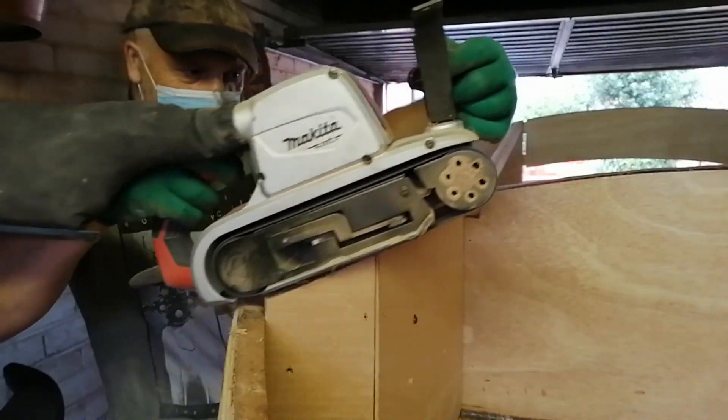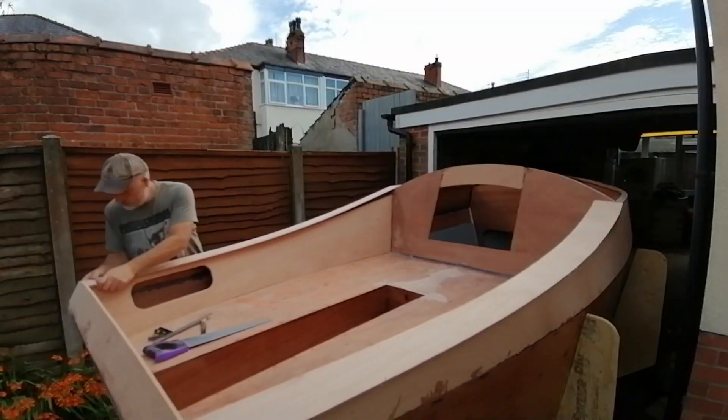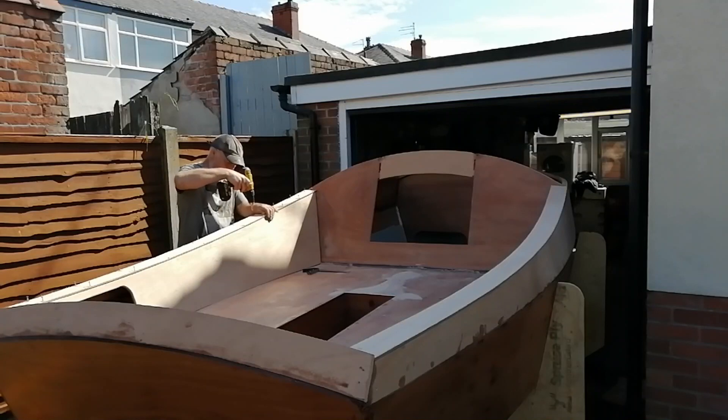While I was doing this it rained really heavily and it reminded me a bit of Noah preparing for the coming floods. But thankfully the sun came out again and allowed me to fit the seat back decks.